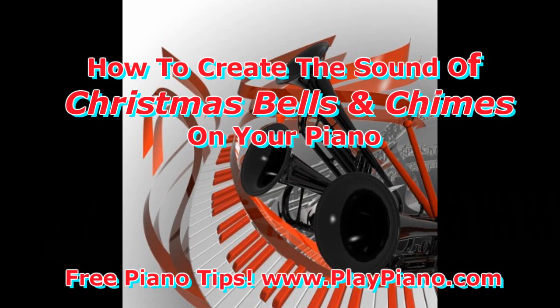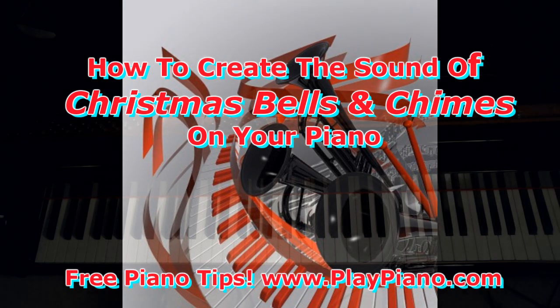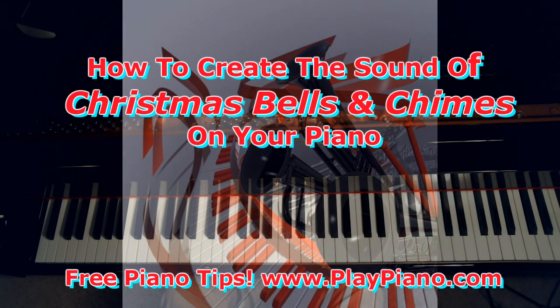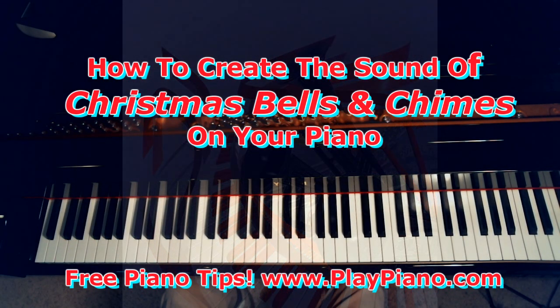Good morning, this is Duane, and Christmas is right around the corner when I'm recording this at least, although you may be watching it in the summer. In any case, I'd just like to show you one cool technique that you can use to create the sound of Christmas bells or chimes.